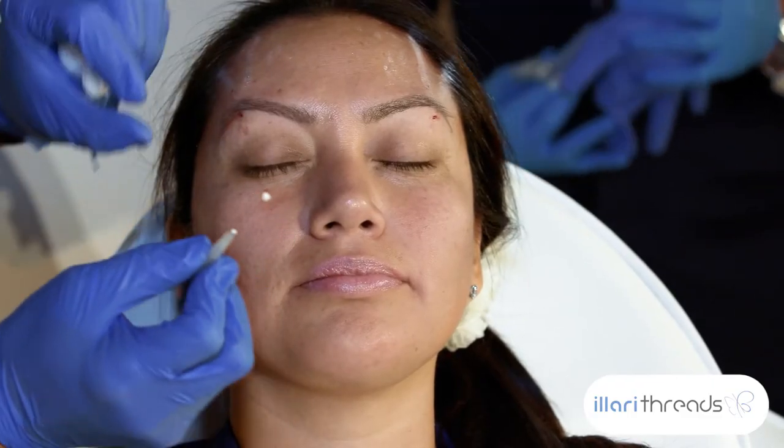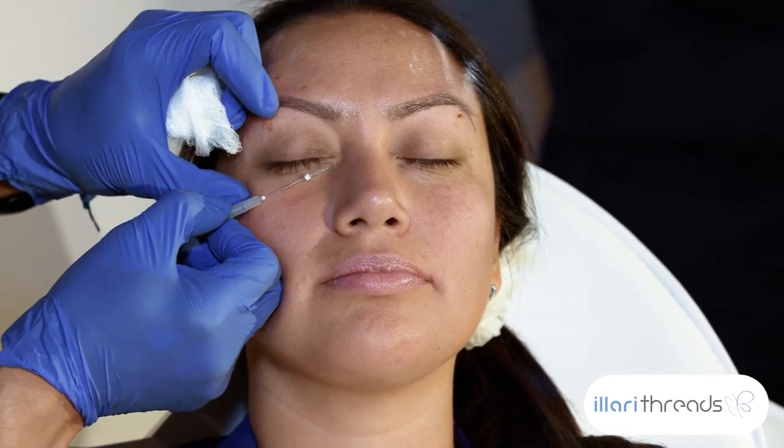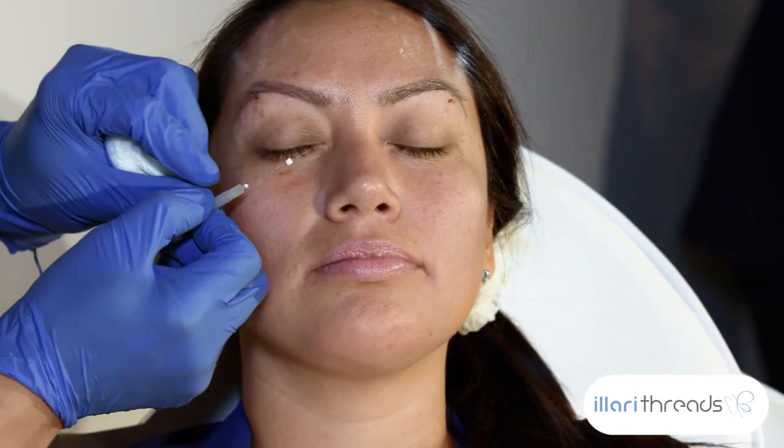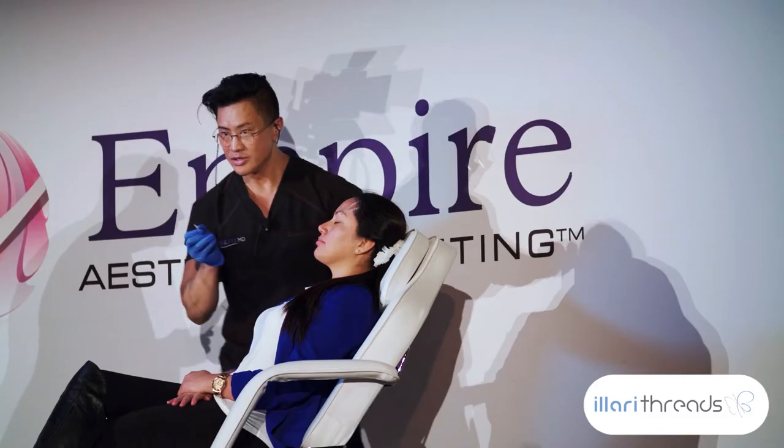I'm going to align the needle up with the tear trough to make sure I'm going in the right plane, and I'm not going to go past her midline or go anywhere that I don't want to go. So my entry point is going to be right here.